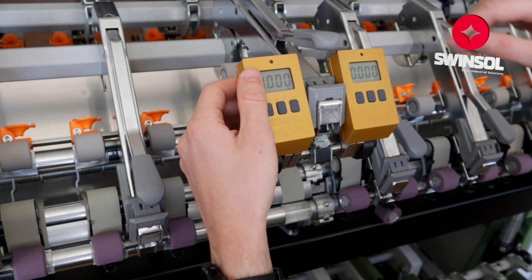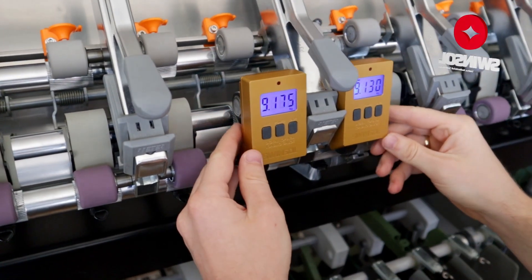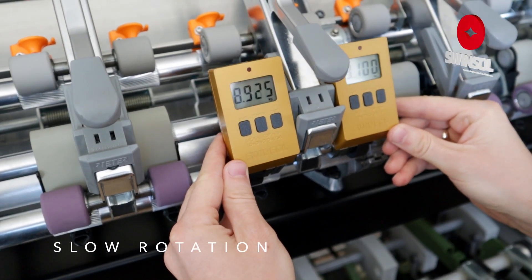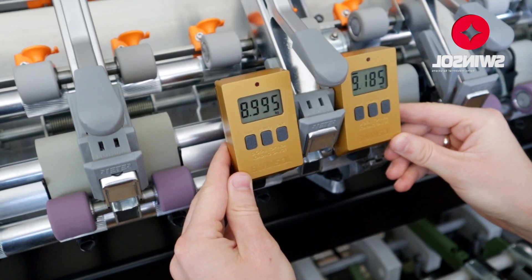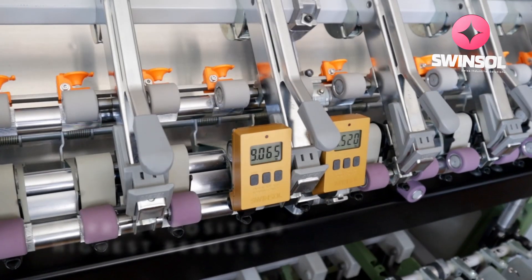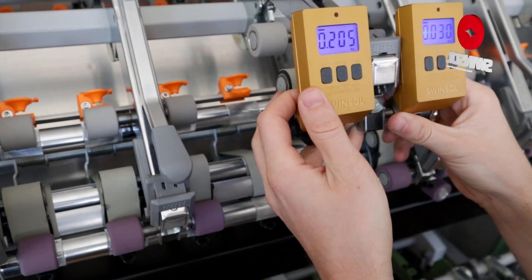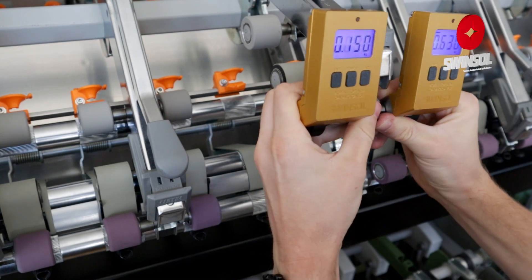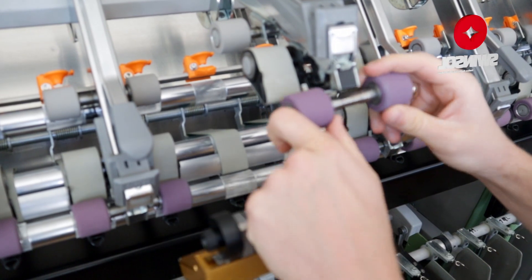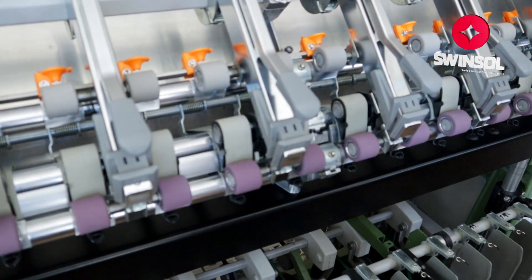Hold the digital loading gauge for safety. If unsure about the precise position, slowly rotate the gauge. Be careful not to drop the device during the opening and closing procedures. During operation, ensure the contact surface is clean for accurate measurements.